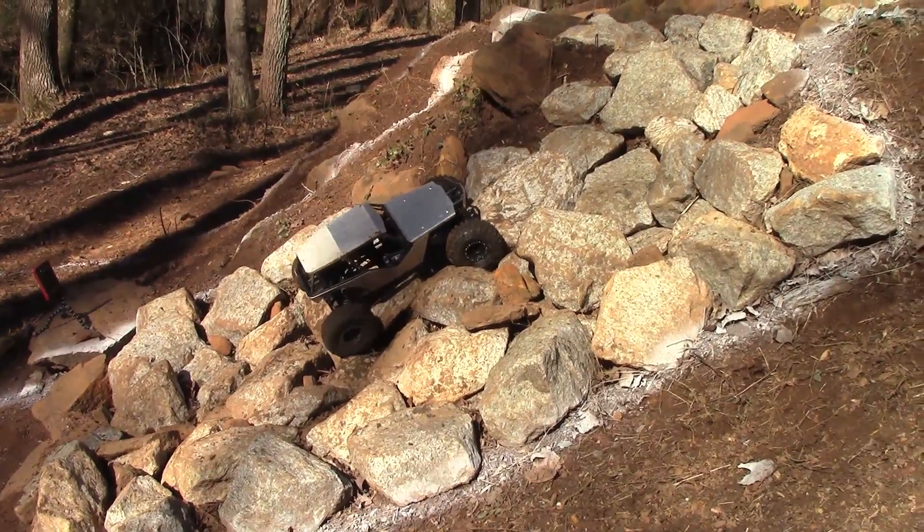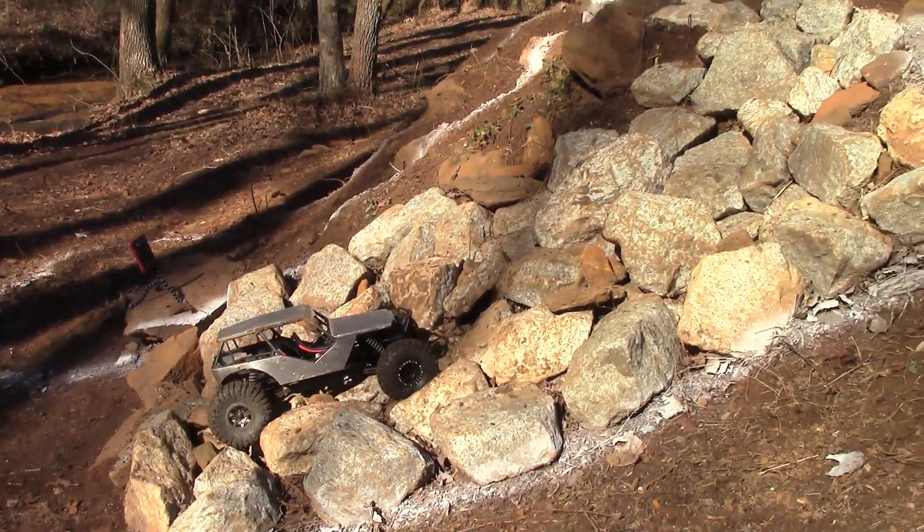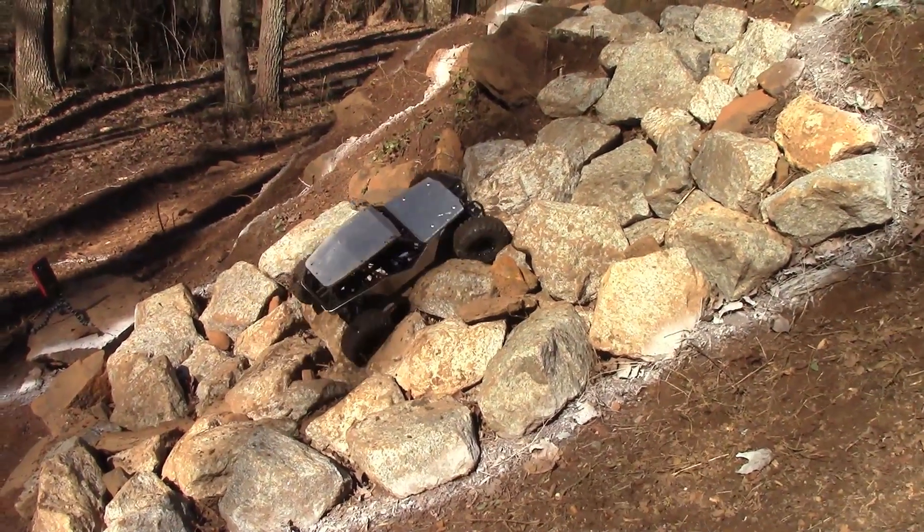That front diff is not locking — I can see the front right tire is not spinning. I don't know why.